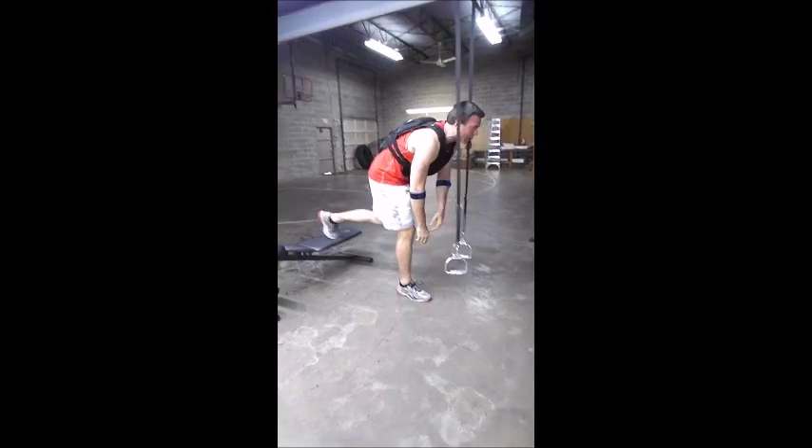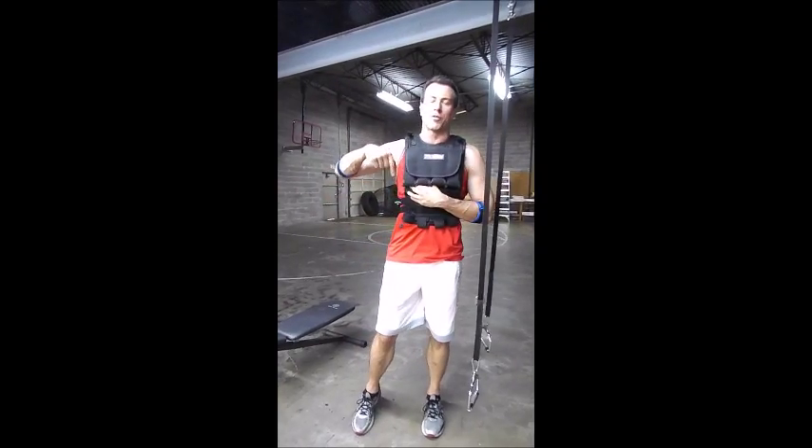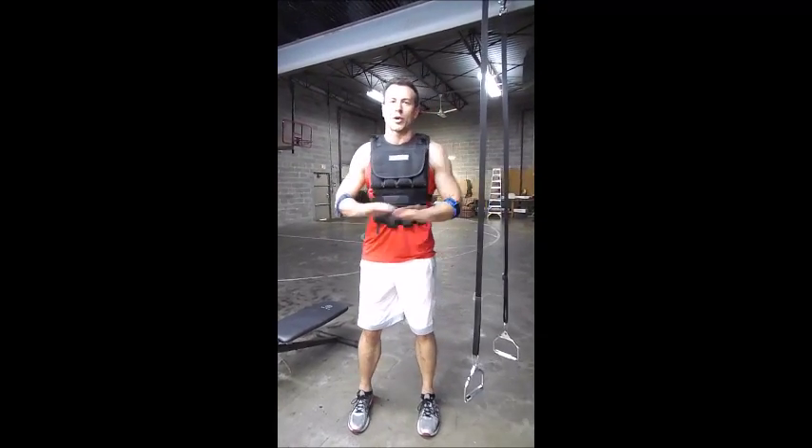Easy. I probably could have got two more but I'm cutting it at eight reps. Click on the link below for more info. We'll be back — we're out of here.